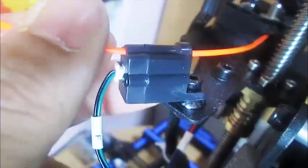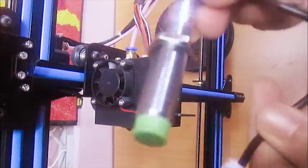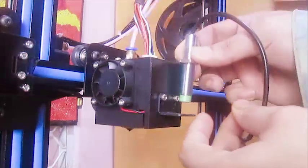It has dual Z axis threaded rods, a filament detector, an all-metal hotend with a decent cooling fan along with a 0.4mm nozzle. The printer supports an auto bed level sensor, but it comes with an additional $10 when you buy the printer.